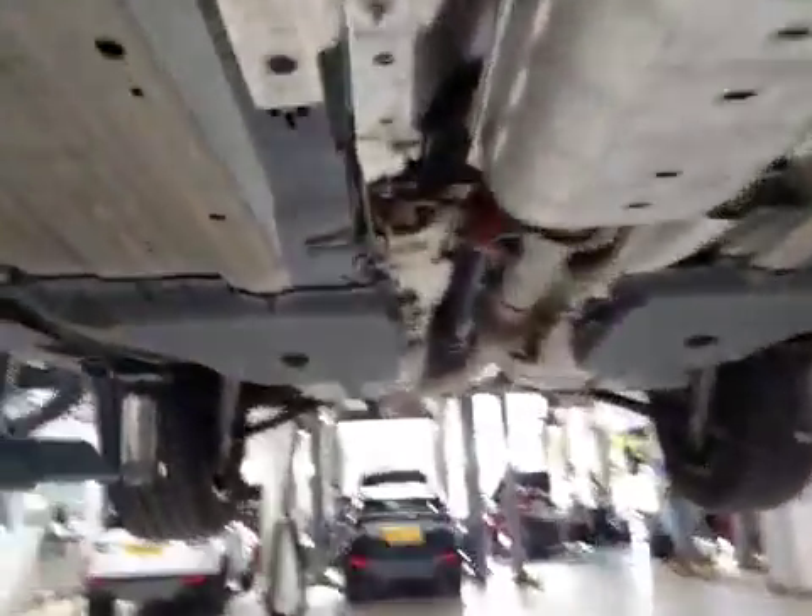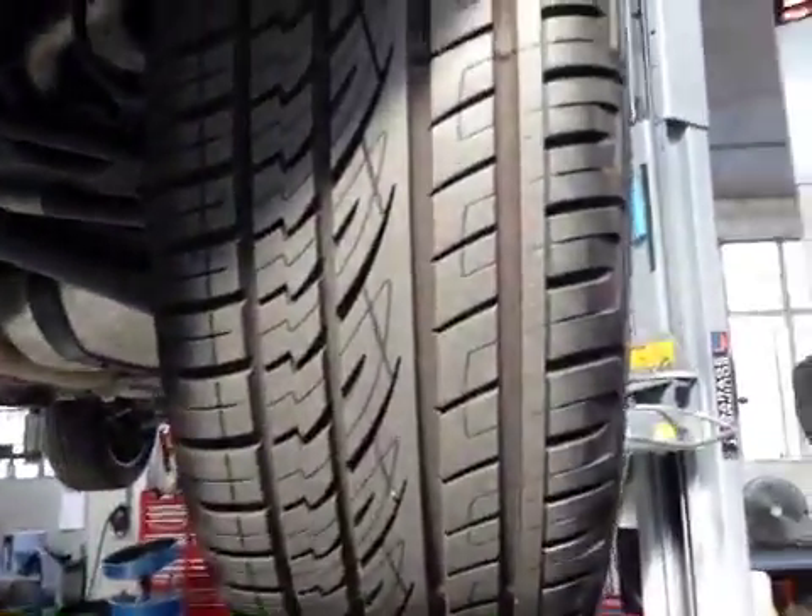If you come along your vehicle and inspect your off side rear suspension, this is in good condition. Your off side rear tyre is in good condition with good tread.